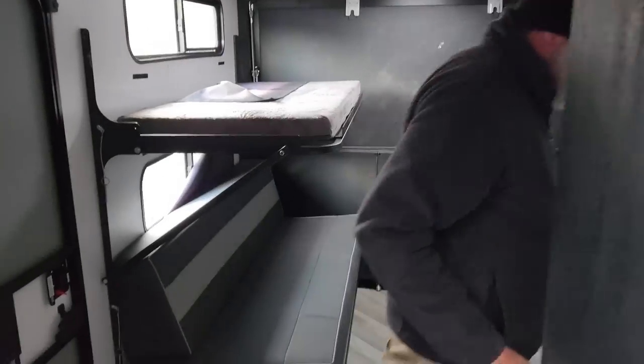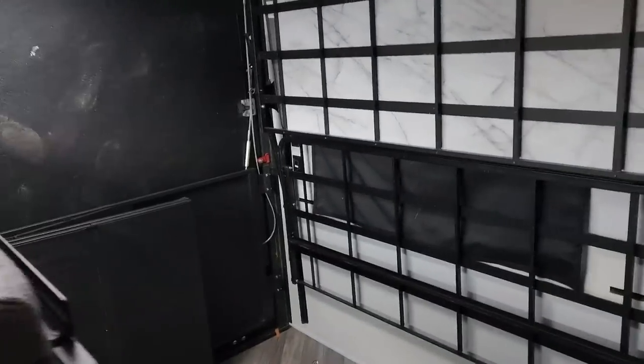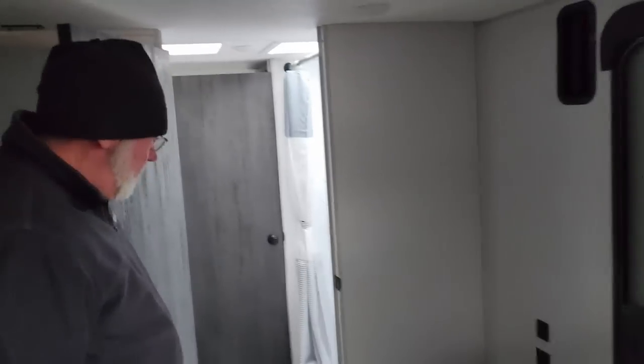We're going into the garage of this toy hauler — it actually has a dedicated garage. What's cool is the garage is in the back, so if you're riding an ATV and you're muddy, you can clean up before getting into the living area. There are bunk beds back here too, so you've got two couches and two bunk beds — four beds total. I love the dedicated garage, but my 1500 diesel doesn't have enough towing capacity for this plus the bikes.